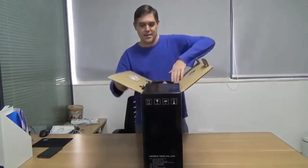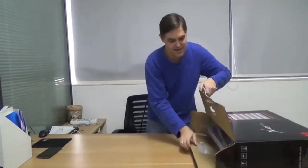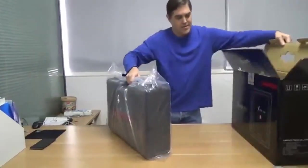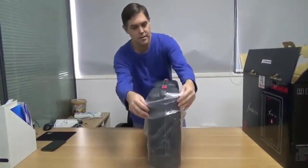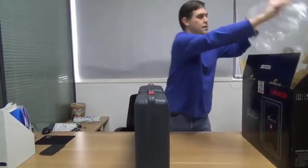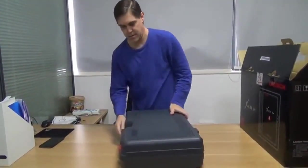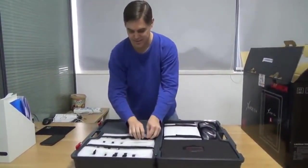Let me get it open. It comes with a hard case — you can see it here, it's got a handle. Let me open this thing up. I'm going to open it up like this. Try to make sure you can see everything — maybe zoom down on this a little bit.